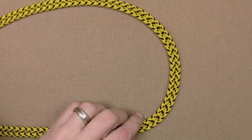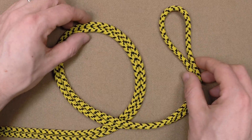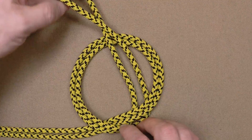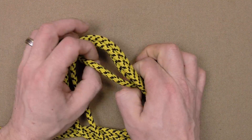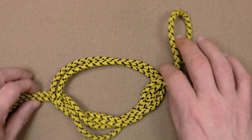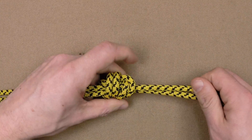Now, let's tie this again. First, we're going to create an extended bite by doubling the line, and form a loop with the doubled working end. Next, we're going to tie the double overhand knot by feeding the bite twice through the loop, making sure to keep all the parts parallel throughout the knot, and finally, tighten by pulling each of the four knot parts.